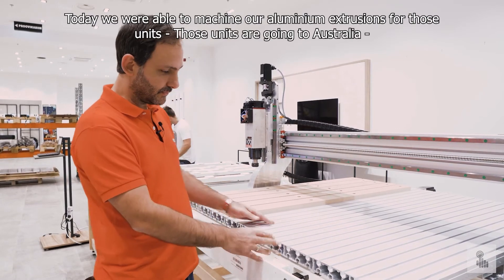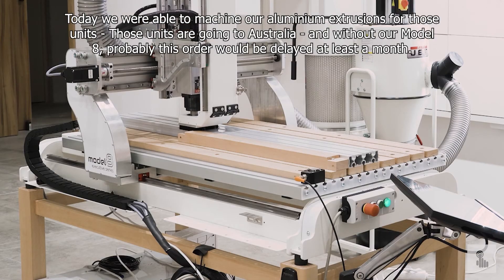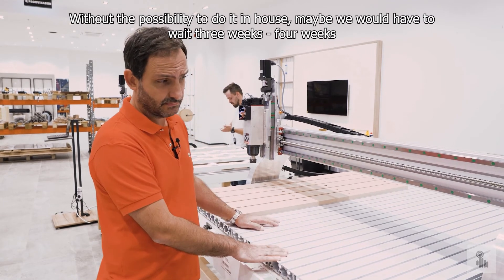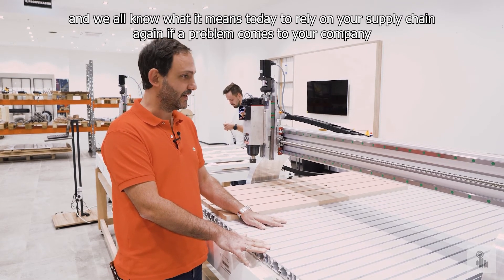Today we were able to machine our aluminium extrusion for those units — those units are going to Australia — and without our Model 8, this order would probably be delayed at least a month. Without the possibility to do it in-house, maybe we would have to wait 3 to 4 weeks, and we all know what it means today to rely on your supply chain when a problem comes to your company.